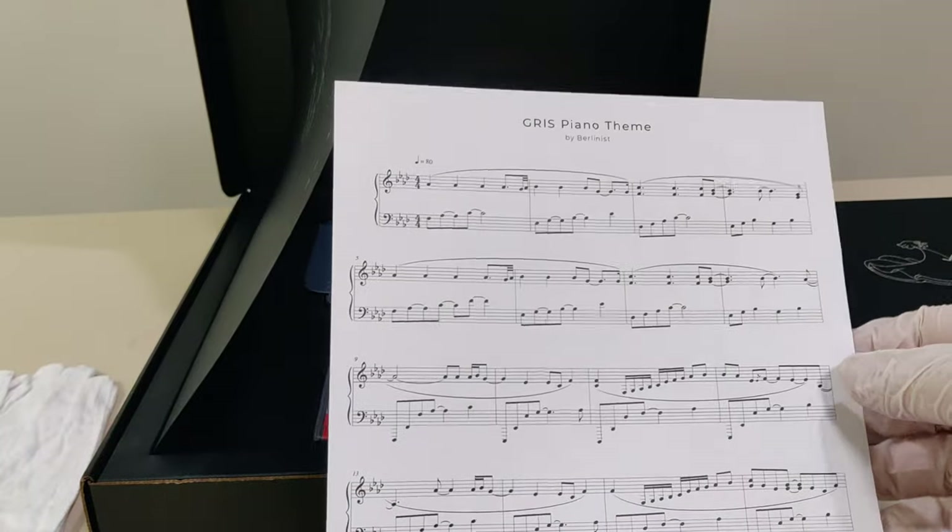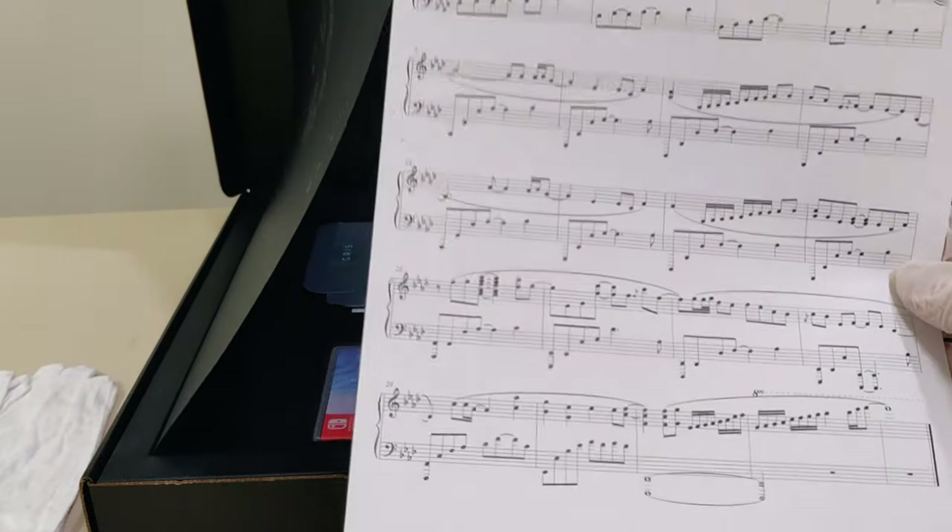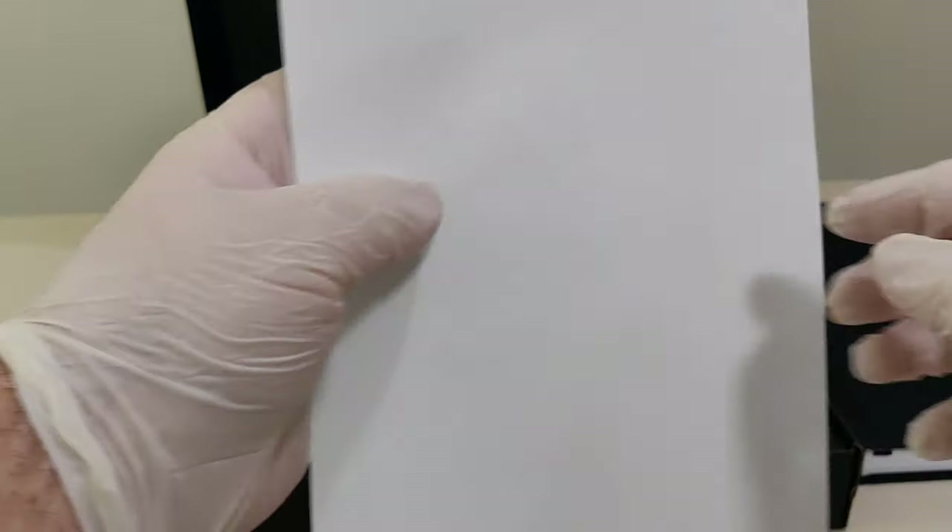Next up after the Artbook, we have sheet music — the theme for piano — on a single-sided piece of paper.